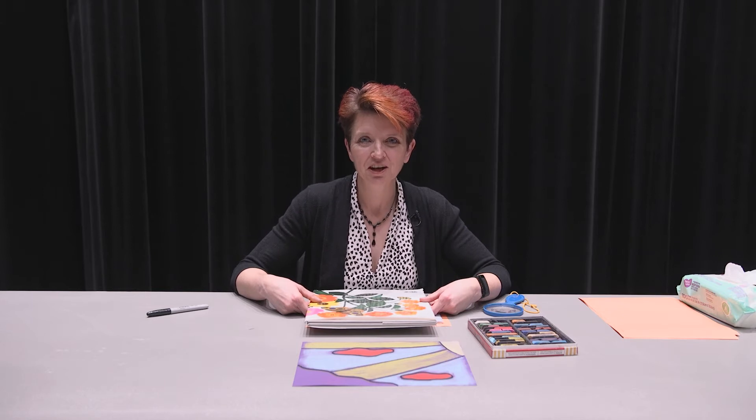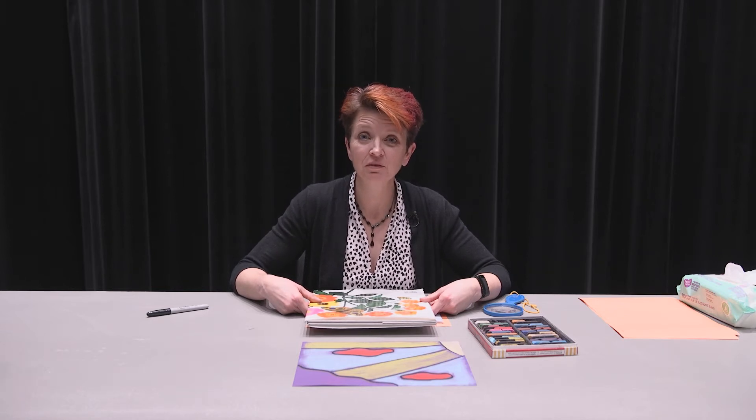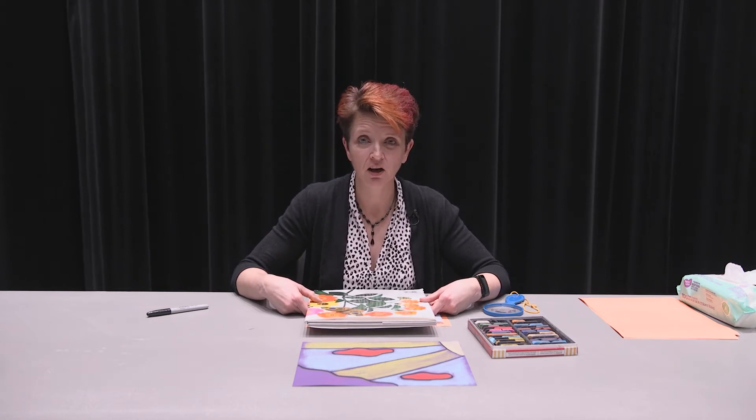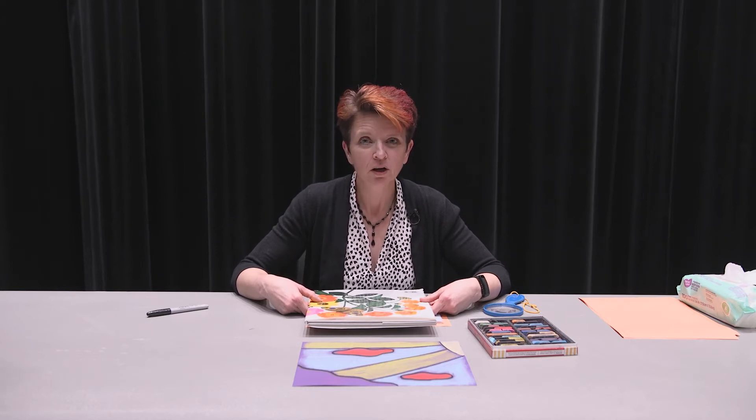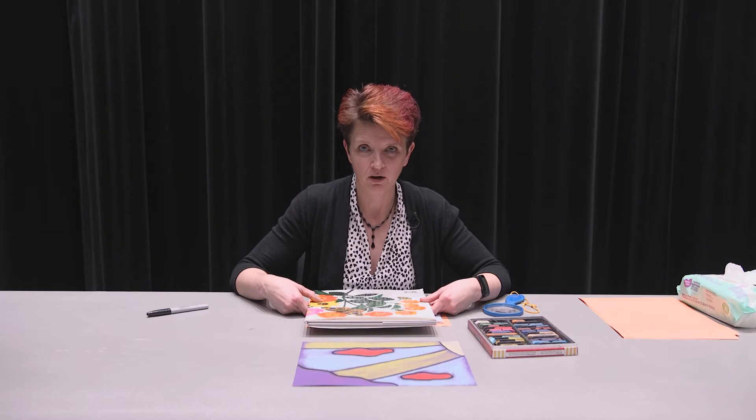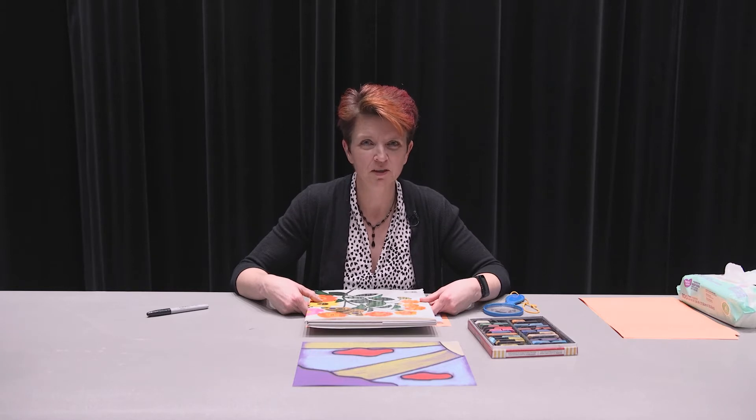Hey friends, Ms. Lynn from the Action Arts and Science program at the Washington Pavilion. We've got a fun art project today in our Don't Bug Me unit and we're going to do a butterfly art project, but we're going to do it from a different perspective.